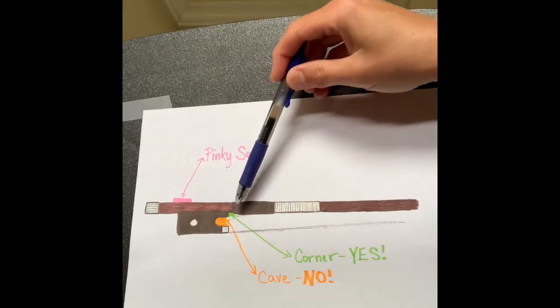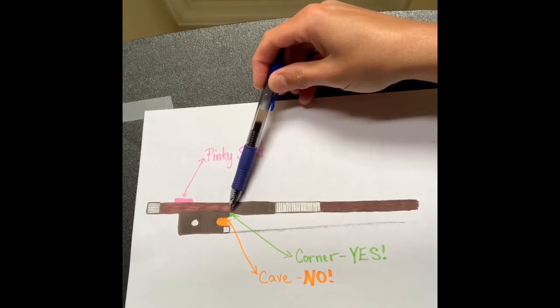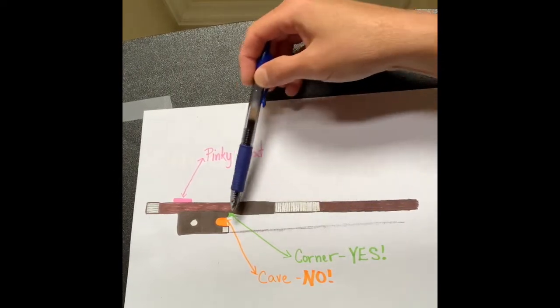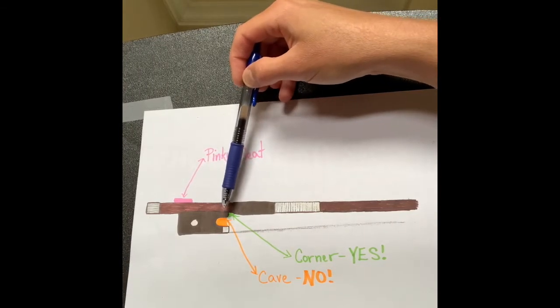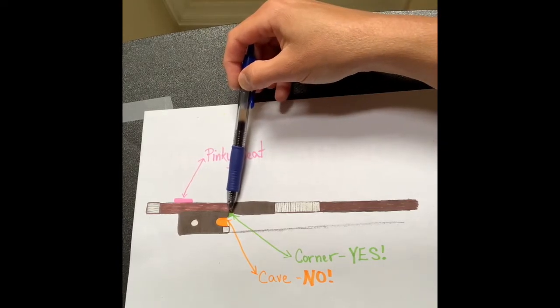Next let's look at the green part right here. This tiny little corner is green. We call it the corner. Your corner is where we are going to place our thumb, and I'll show you that in a moment. Please keep in mind: keep your thumb out of the cave and put your thumb in the corner.